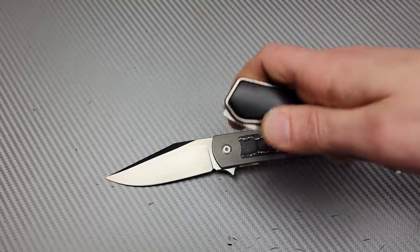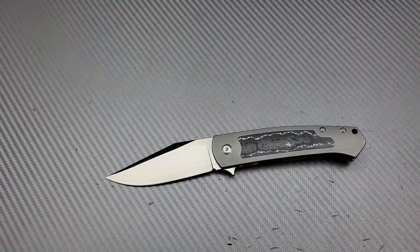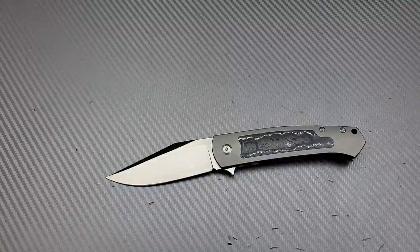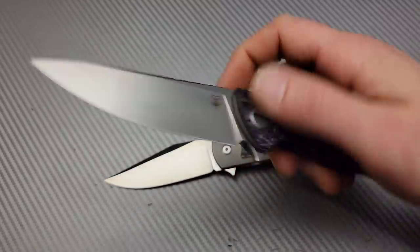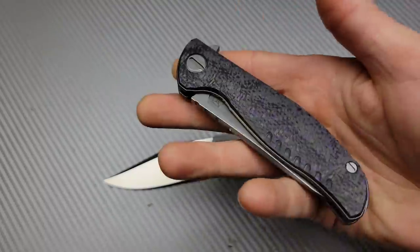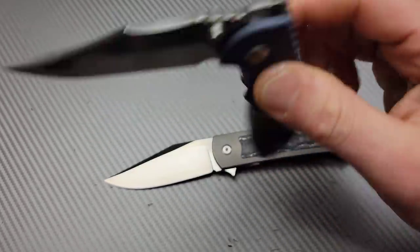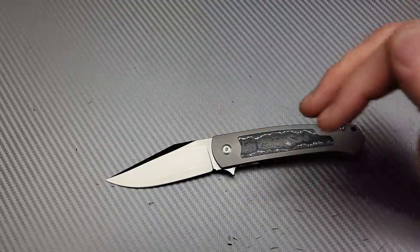If you know ZDP-189 — before this thing came out, we've known Rockstead as using ZDP-189 around 70 HRC. You guys might have seen the giveaway video coming up of the Rockstead Shoe, the button lock Rockstead, which also has ZDP-189 heat treated around 70 HRC. We're also giving away a Cheryl Goroff F3NS — awesome knife with the purple fat carbon — and we're giving away a full titanium Hinderer XM18 Bowie with the tri-way pivot.